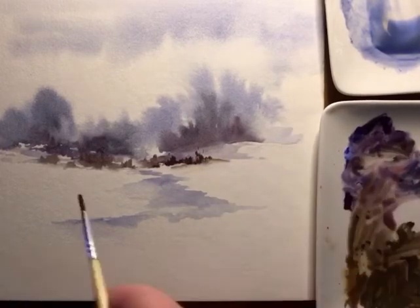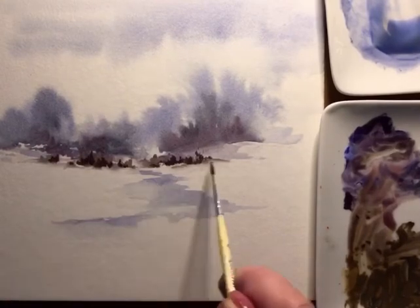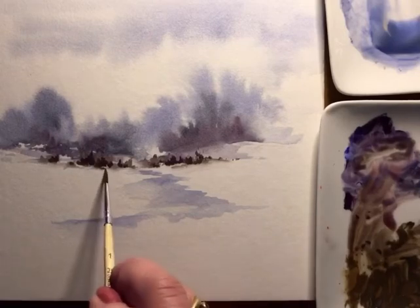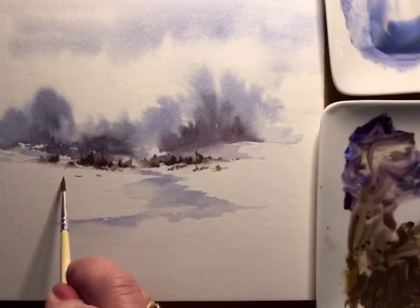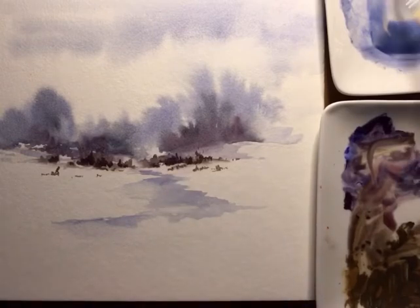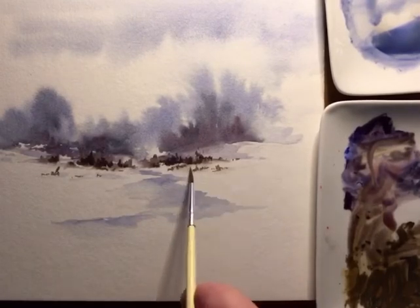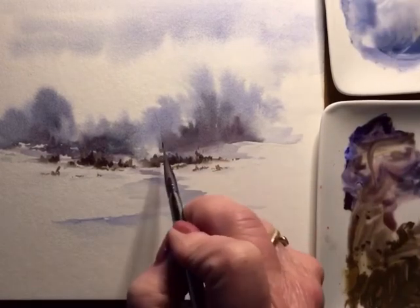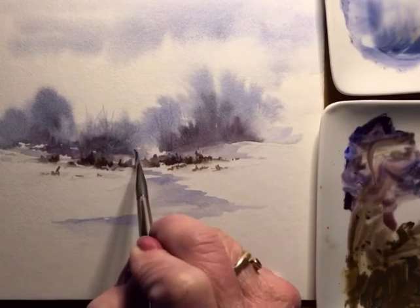Now I want to try to add some trees in the background and as you can see my sky has totally dried, so now I'll be able to put more detail in. The closer I come, I'm adding deeper colors so you get the feeling that you're looking at something more close up than the way in the background. Every time I'm adding I'm always hitting it with a little bit of water to diffuse it into the paper.